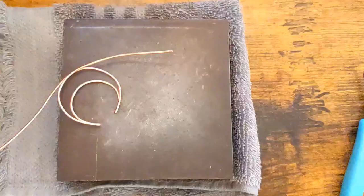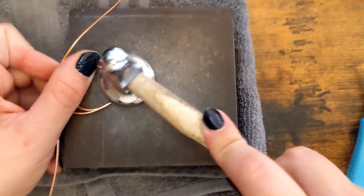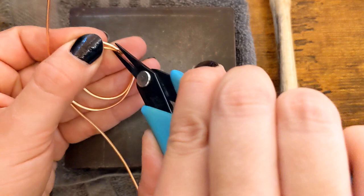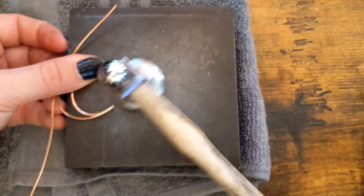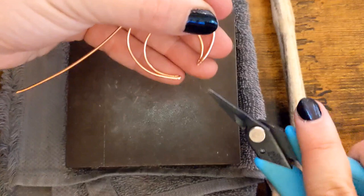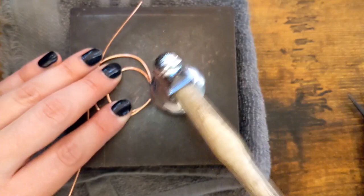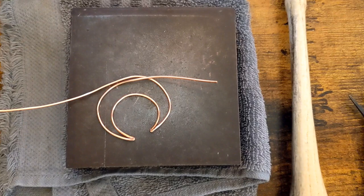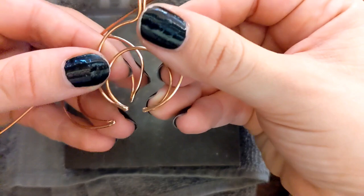So I have my steel bench block and my chasing hammer, and I'm going to go in and just tap the ends. As they start to flatten, they might start to twist, so kind of go slowly at this — you might have to come back a couple of times. Give it a little whack so that they stay stacked on top of each other and you end up with a nicer point at the end. It just takes a little practice.